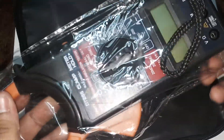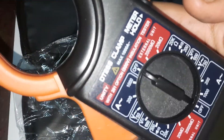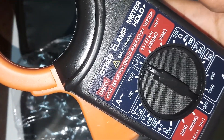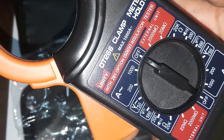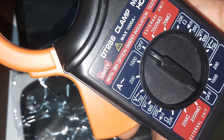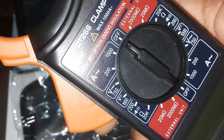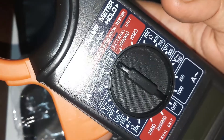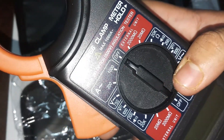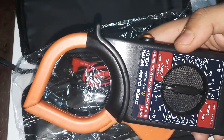Let's see what functions we have. As you can see, we have a very good amperage range — 1000 amps and 200 amps — 750 volt AC, 1000 volt DC, continuity, resistance, external resistance, and mega ohms. This is a very good deal.